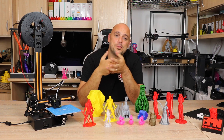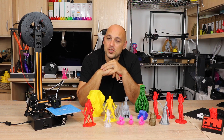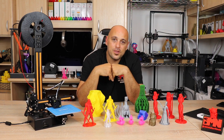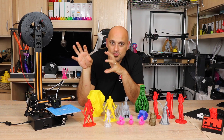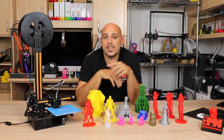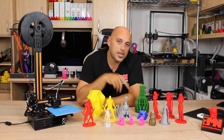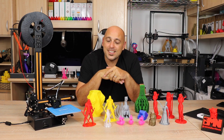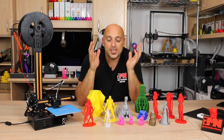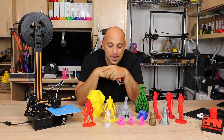Disclaimer: this printer was sent to me by Gearbest for an unbiased review. No money has exchanged hands and everything I said in this video are my own thoughts based on this machine. If you want more information on the printer, I'll be leaving affiliate links in the video description below. Any other questions, leave them in the comments and I'll try to get back to you. Thank you very much for watching, and a special thank you to my absolutely awesome patrons whose support means the world to me. Please like, comment, share, and subscribe. Happy making!